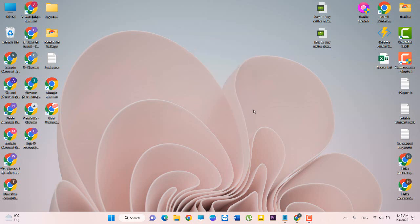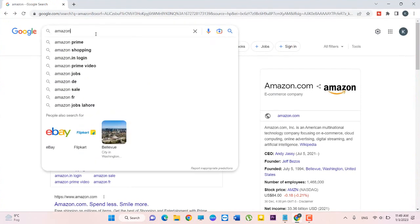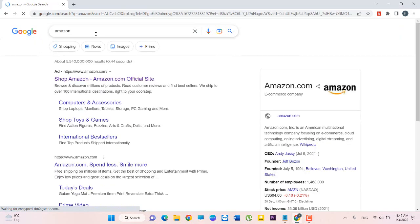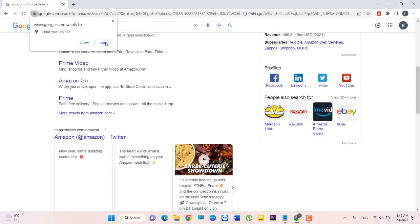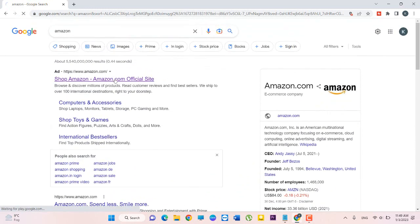Hey guys, welcome to my YouTube channel. In this video I will tell you how to buy an online tripod stand from Amazon. First of all, I will open Google and search Amazon. There are a lot of websites available but I will open amazon.com.